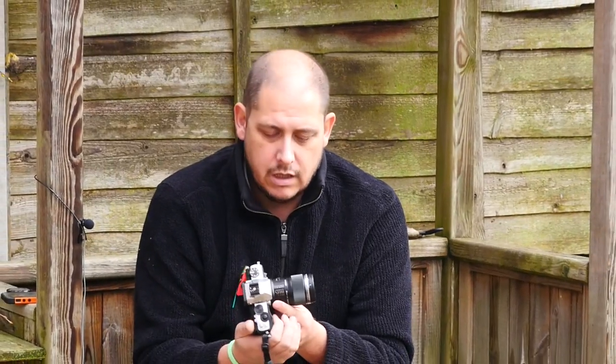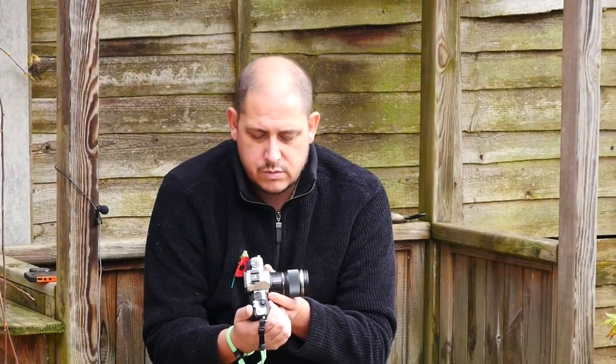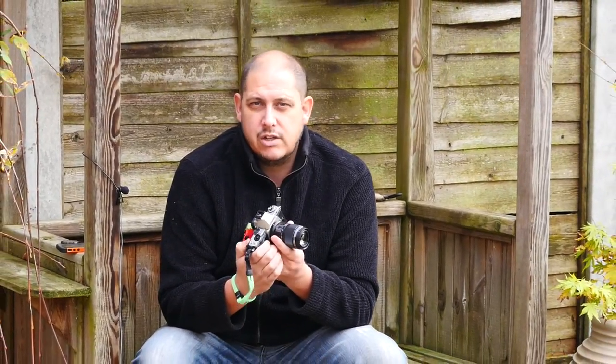Hi and welcome to GRVO TV, G's Reviews, Views and Opinions. I just want to do an update — now I've been using this for a little while — on this little Olympus 60mm 2.8 macro. Now when I first borrowed a few lenses, this being one of them, this was the one I was probably least interested in and didn't have any intentions of buying one.